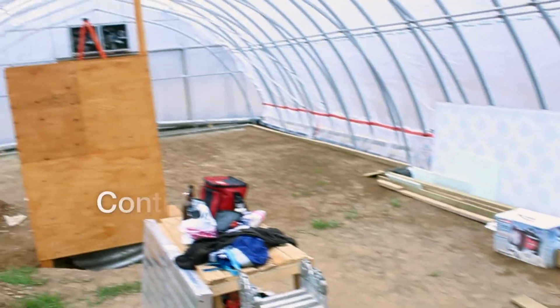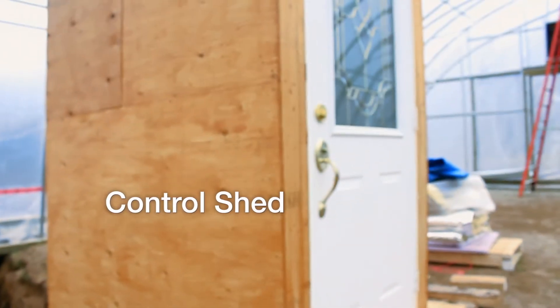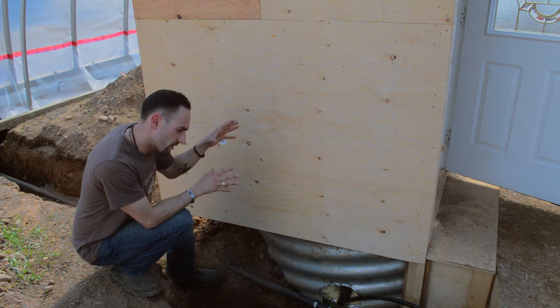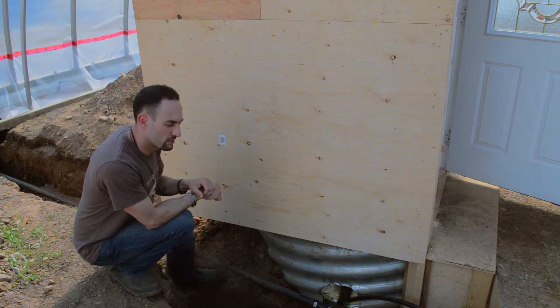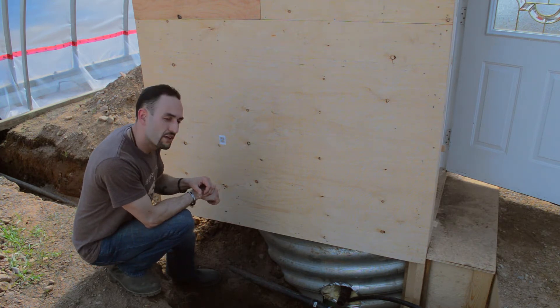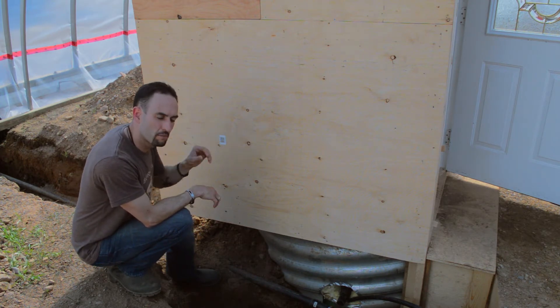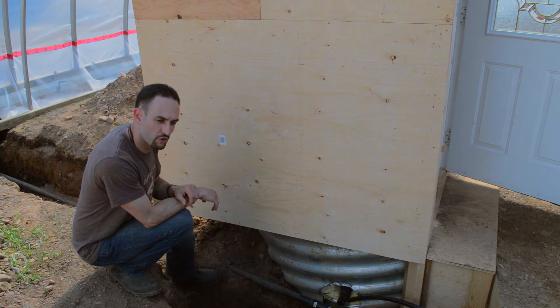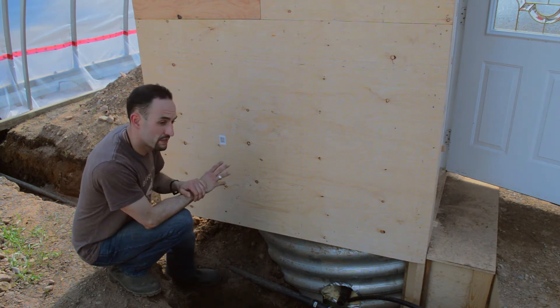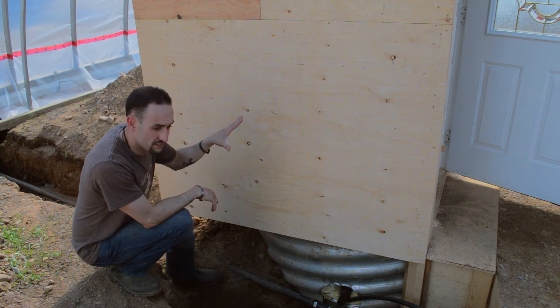Over here we have our control shed. It's going to house all the programmable logic controllers that will control and automate all the systems — climate control systems as well as growth systems in the greenhouse. It's also where most of the components for our solar photovoltaic power system will be housed.